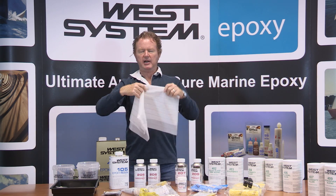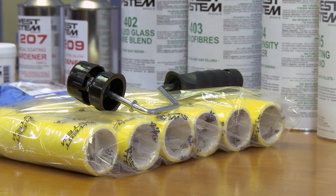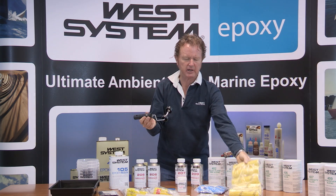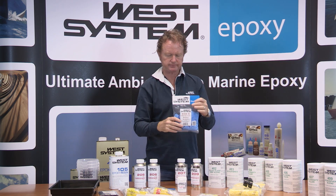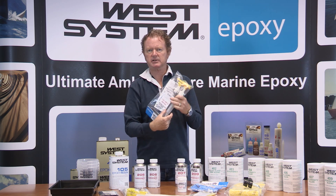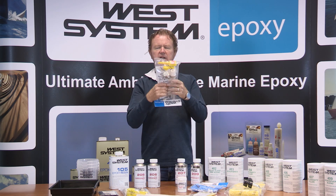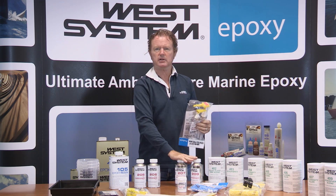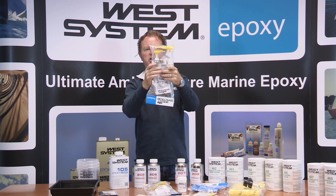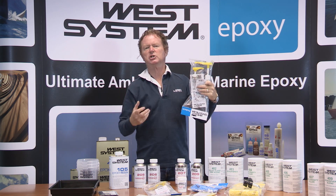We also have a peel ply fabric in metre-wide rolls and a 100mm wide peel ply tape. Our ancillary products include foam rollers which provide excellent quality coatings, personal protection equipment such as gloves, application tools such as plastic squeegees, and metering and mixing equipment. These pumps make life so much easier — they screw into the top of the resin container and the hardener container. They are calibrated to give you either the three-to-one ratio from a three-to-one pump set, or the five-to-one ratio from a five-to-one pump set. You can see quite clearly that the hardener pump and the resin pump have a different stroke, so one pump of resin and one pump of hardener gives you the correct ratio.